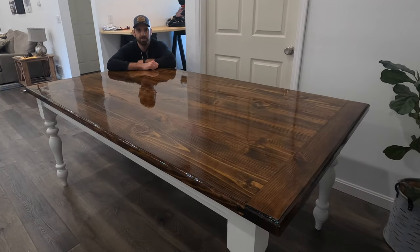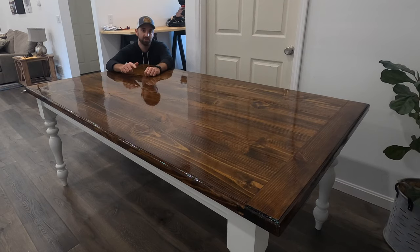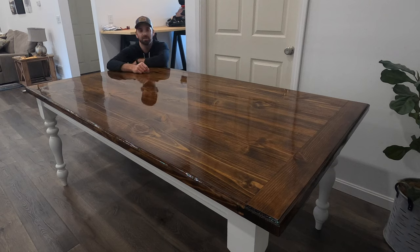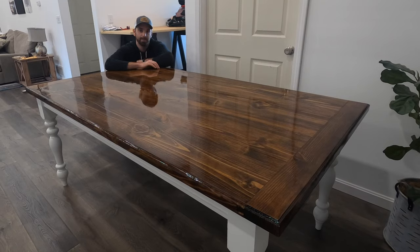What's up everyone? Welcome back to the channel. Today's video will be part three of five of this farmhouse style dining table build. In this video I'll show you how I made the tabletop using only three boards and I'll walk you through all the steps and details of how I did this. If you're new to the channel be sure to subscribe so you don't miss out on any of the rest of the upcoming videos for this table, and now let's get into how we made this tabletop.